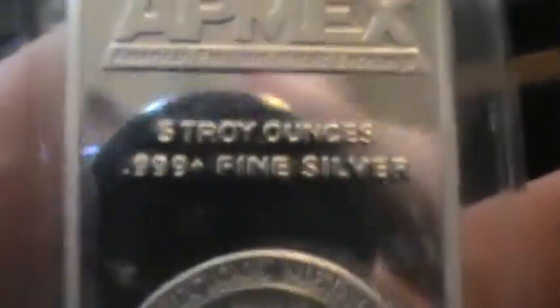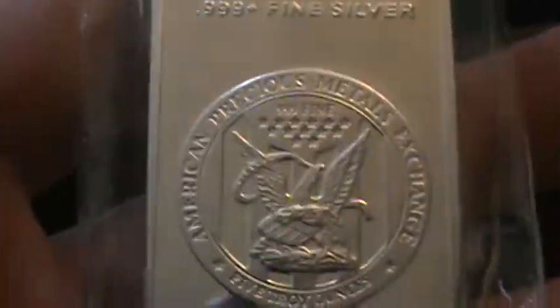What you're looking at are 5 ounce .999 pure silver, 5 troy ounce bars from Apmex. And as you can see, I got quite a few — 1, 2, 3, 4, 5, 6, 7, 8, 9, 10, 11, 12, 13, 14, 15, 16, 17, 18, 19, 20. I got 20 five-ounce bars, which is 100 ounces of .999 silver.